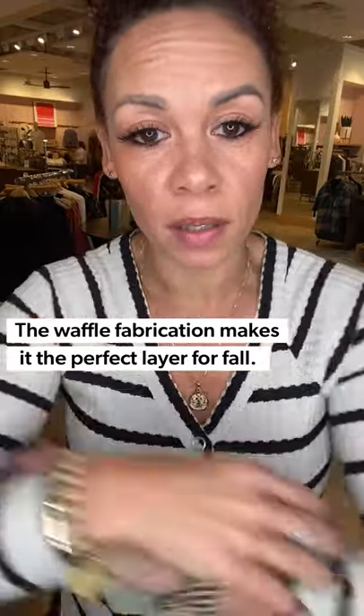I'm a sucker for stripes so I love that it comes in a stripe, and it's not a pure white — not cream, just a good in between there. Love the V-neck here and it has the fun snaps going down just that three-quarters right there.